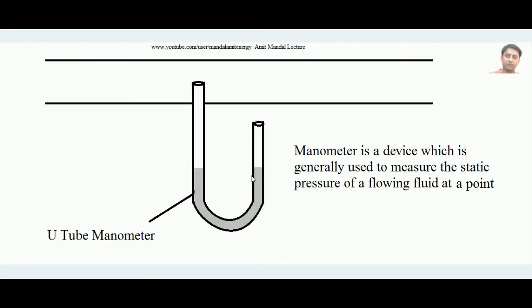In this lecture we will learn what a manometer is and what its use is. A manometer is a simple device which is generally used to measure the static pressure of a flowing fluid at a point — especially when the fluid is flowing through a pipe. We will discuss a simple U-tube manometer, which is the most basic type, and all other kinds of manometers are based on its principles.